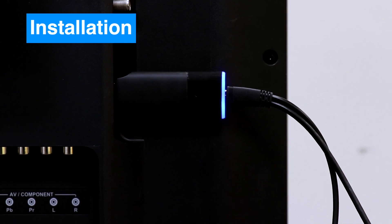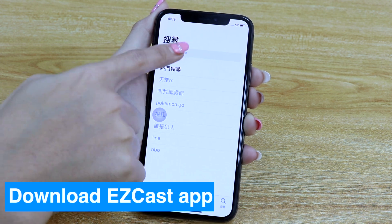You will find the indicator light of EasyCast 2 lights up — then it's done. Download the EasyCast application.